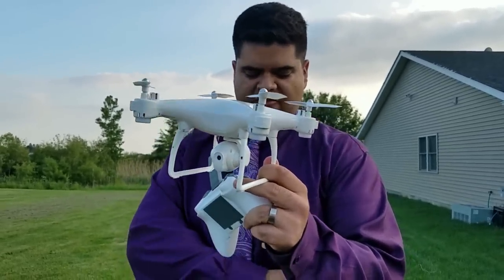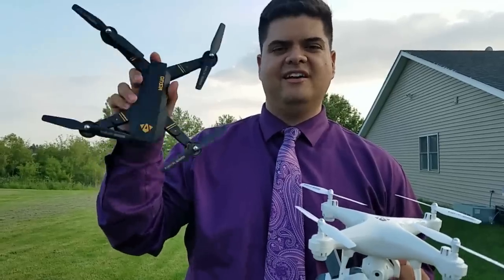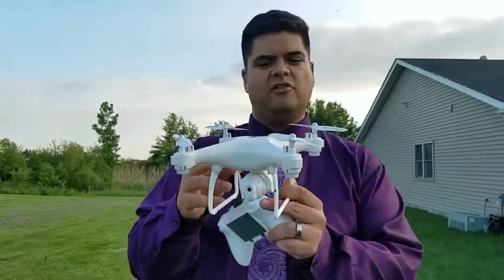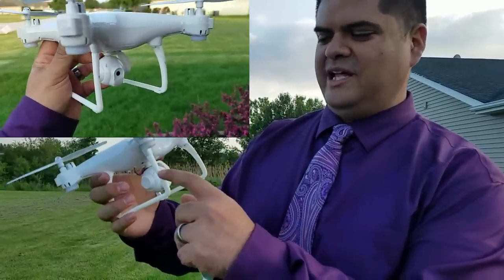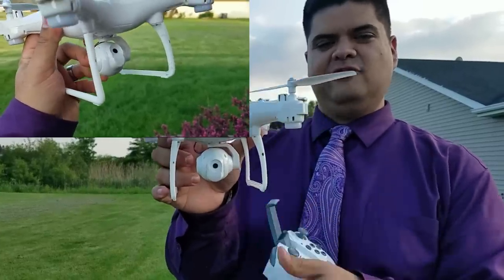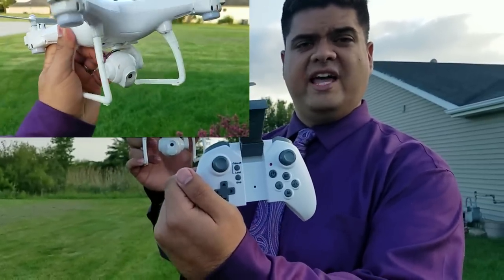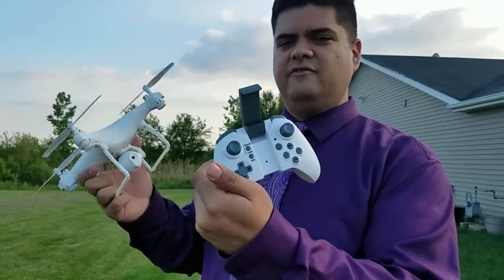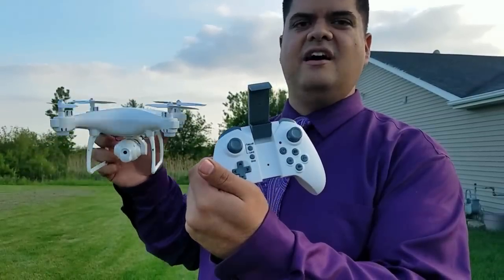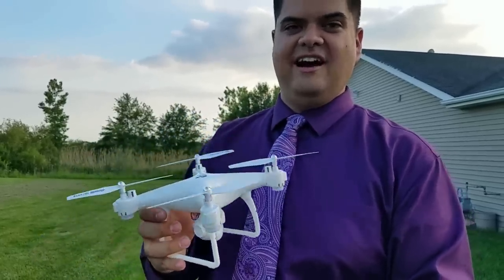If you haven't seen the other video, check it out — I'll have a link in the description if you want to pick up the Mavic clone, which is a great flyer with a collapsible design. This is their Phantom 4 version and it looks really cool. We've got the same transmitter as the other quadcopter. This is a Wi-Fi FPV quad, so you can line up your shot, but again don't expect fancy video quality. It's just a fun toy with that Phantom 4 design.